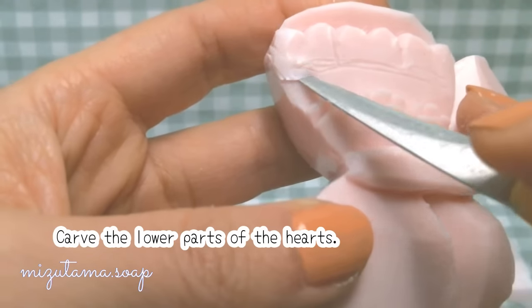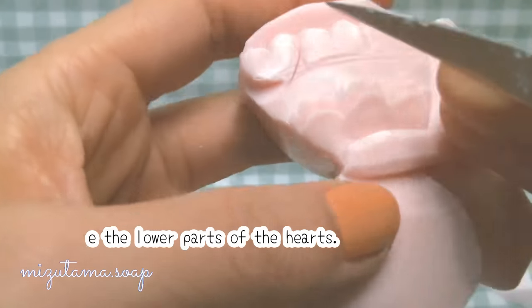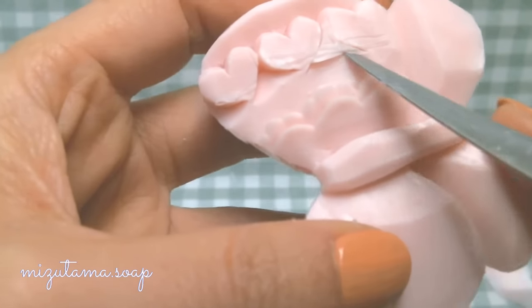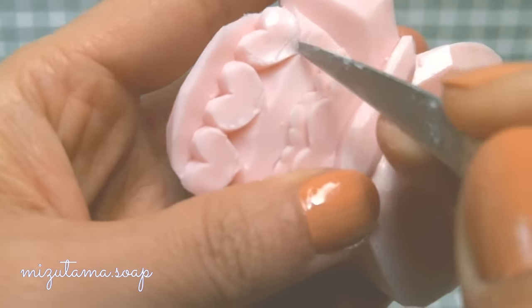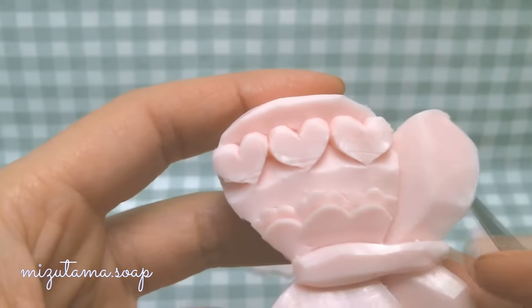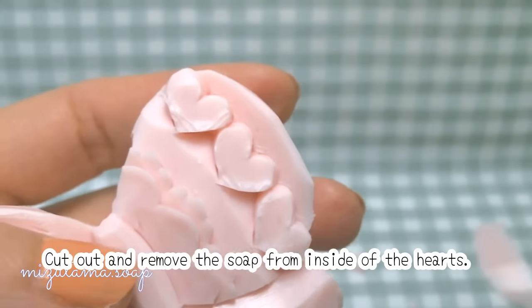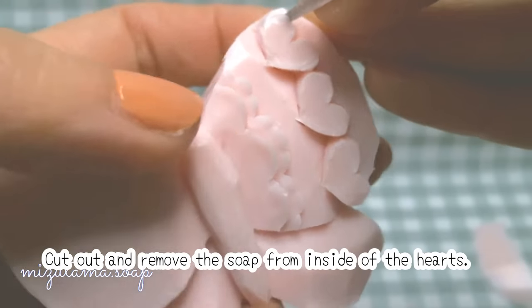The most important thing is to put a pot on a plate. The pot is a great pot.